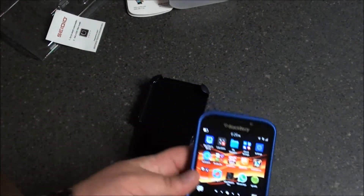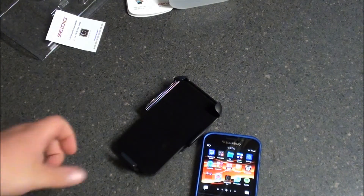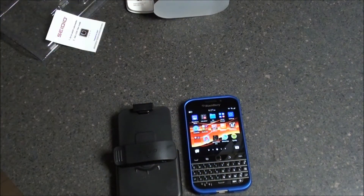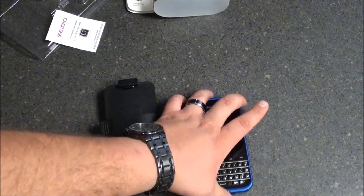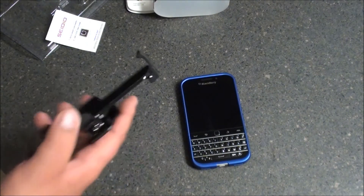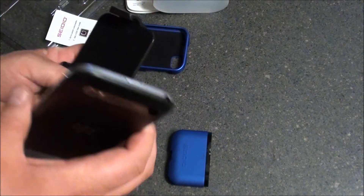All in all, the Sadio Surface Case Combo is a great fit for me because of the way it protects the device and it's relatively inexpensive. The combo case, which comes with the holster and the case itself, retails for $49.95 from Sadio online directly. They offer a whole wide range of cases and holsters for devices, from just a regular holster spring clip holster that you don't have to use a case with.